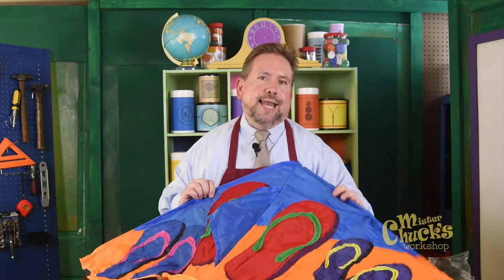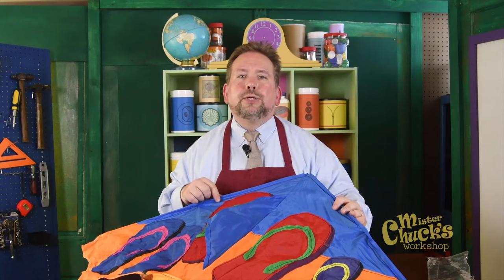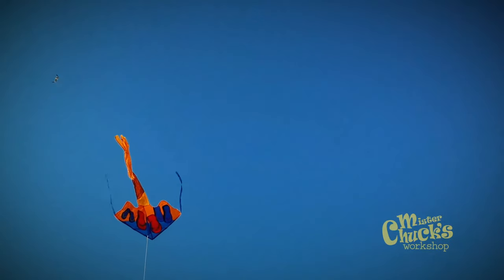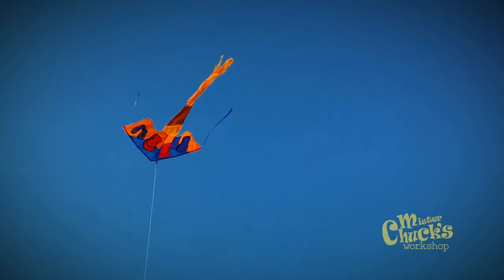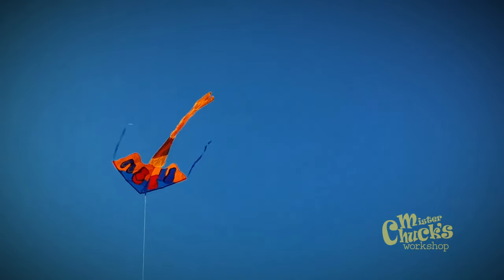I really enjoy flying this kite when I have a string for it. In fact, I like to think about a time when I was flying this kite. Why don't you and I think about that time together right now?